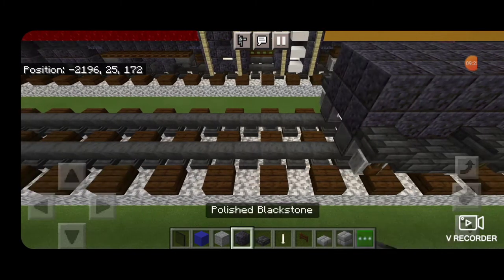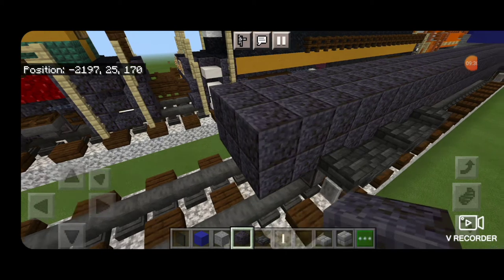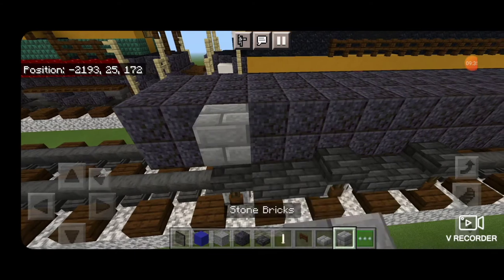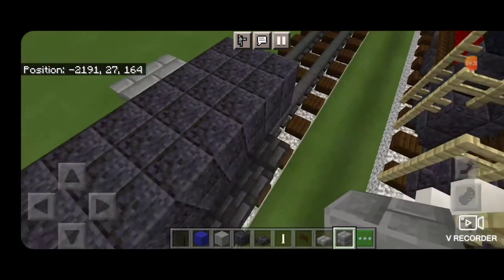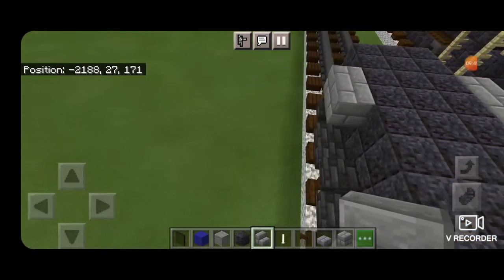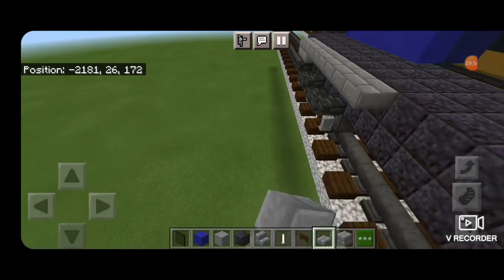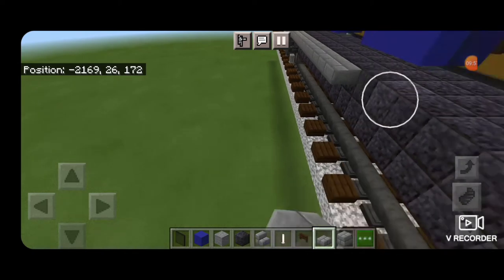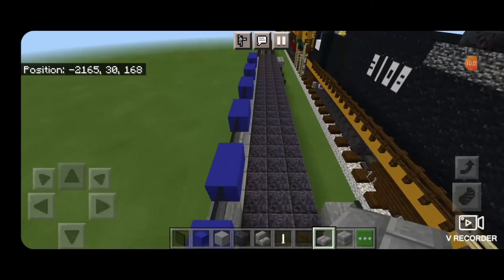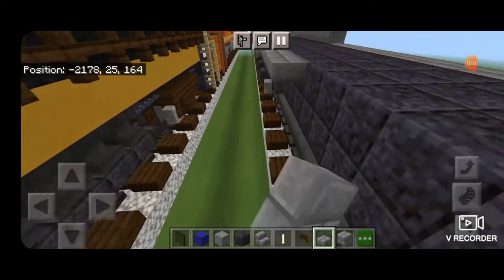Come down on the end and on the second layer up, another two rows of three polished black stone, and same thing on the third layer. Now on the top outside edge, two blocks in from the end, put two stone brick blocks on each side. Then an upside-down stone brick stair facing this way on each side. Then fill in the top edge all the way down the outside of the car with stone brick slabs. Do the same thing on the other side — fill this top edge with stone brick slabs all the way down until it meets up.